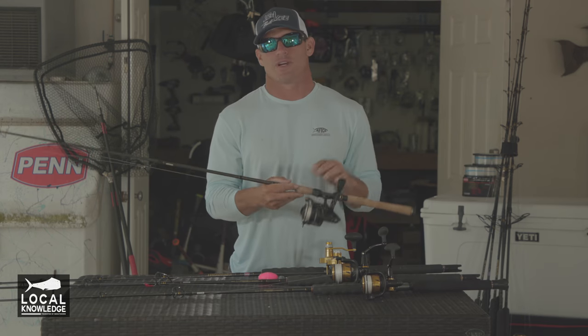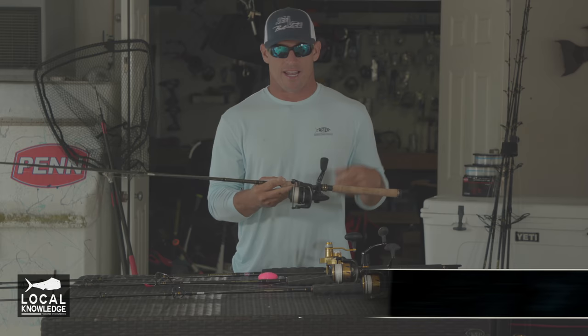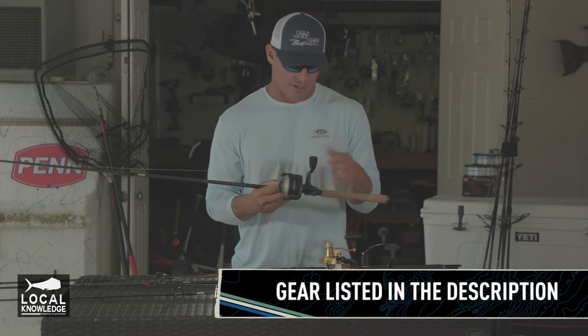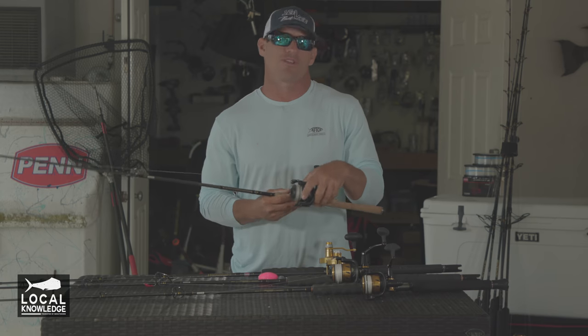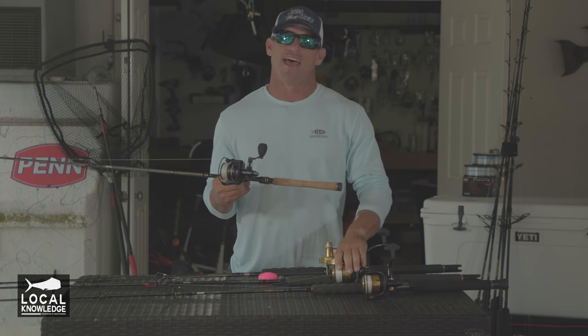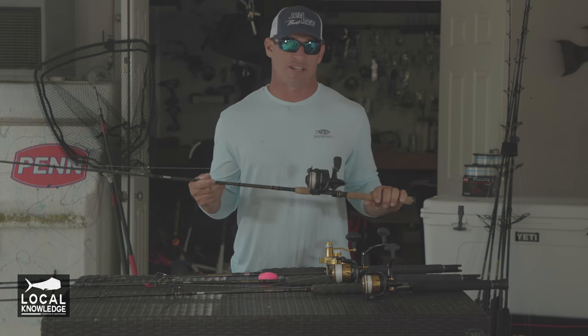Most of my rods and reels and my setups I'm going to use on the boat are going to vary between a 2,500 size reel to a 6,500 size reel. That's going to give you the spool capacity and the drag you're going to need to catch pretty much any fish we catch down here in the Keys.